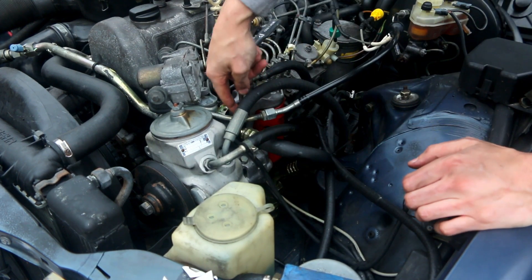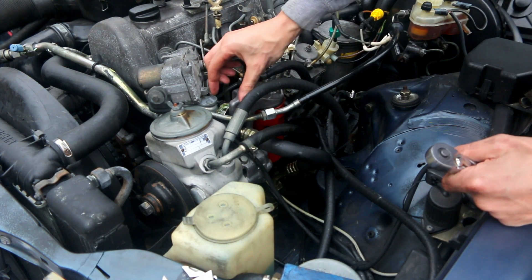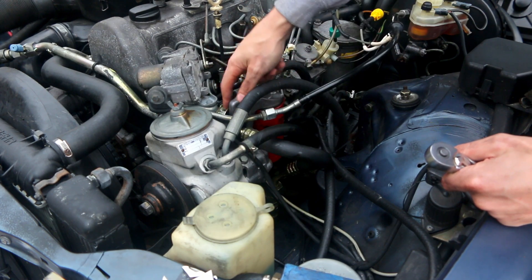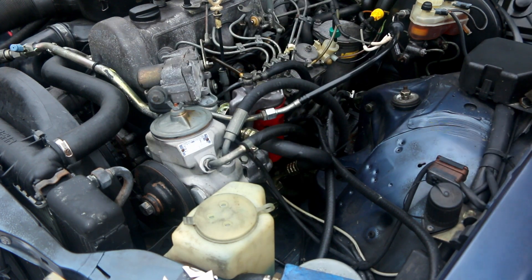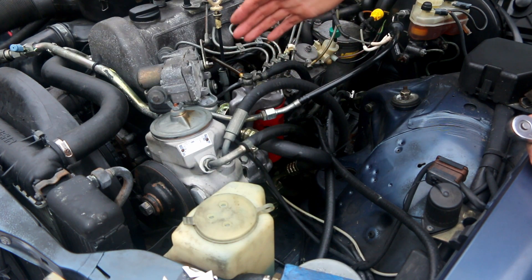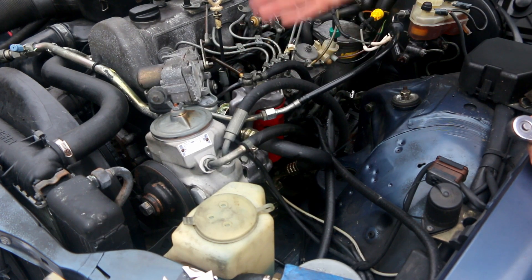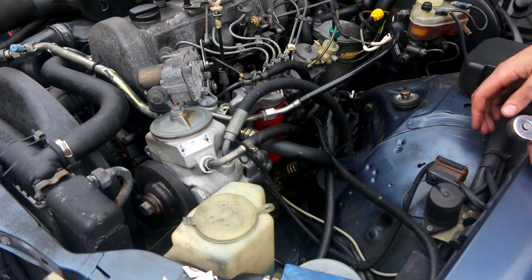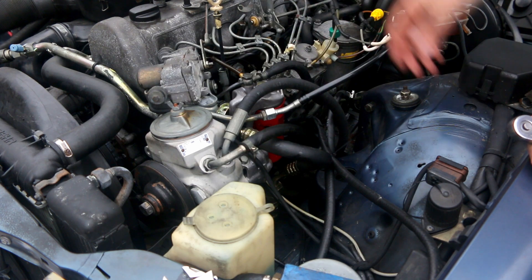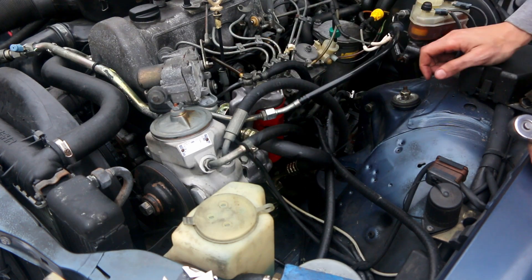There we go, that'll do it. Ideally we could build a little bracket or something to extend this out, or maybe move the vacuum pump line and AC line back so it would fit more easily — back another inch or so. But without any modifications other than removing that bolt and kinking this to the side, you've got 2 micron filtration and water-separating capabilities. At this point you would just pump your primer pump, start the thing up, and be on your way, the same as with a stock filter.